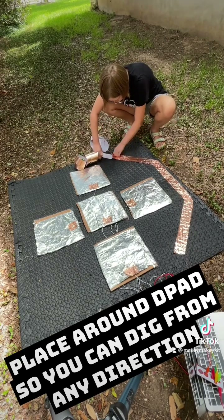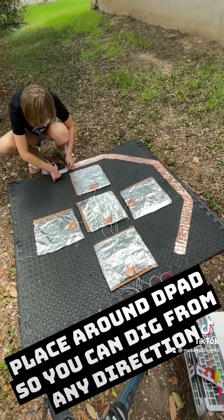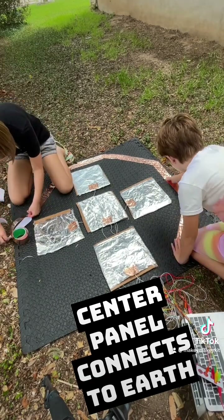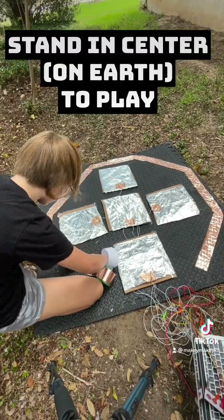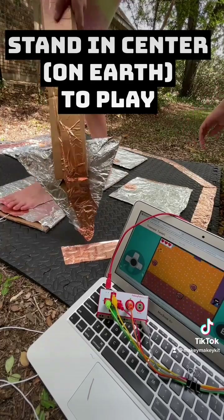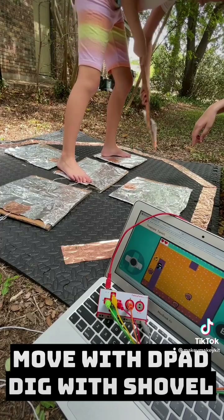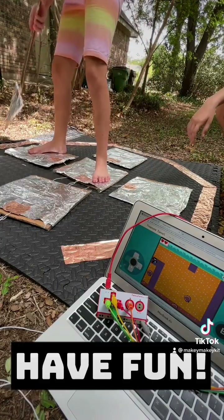This will be where you dig, so you can dig from any direction. The center panel is how you connect to earth to play. Stand in the center to get ready to dig — put one foot on earth and the other one in the direction you want to go, and start digging for treasure!